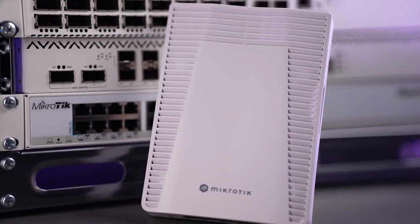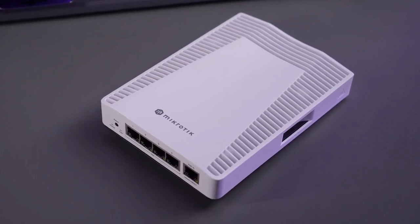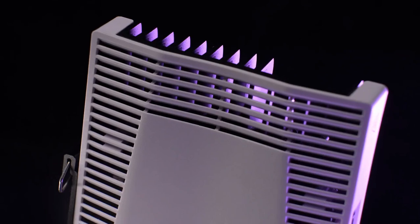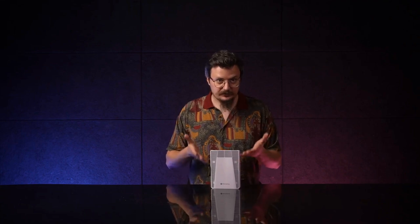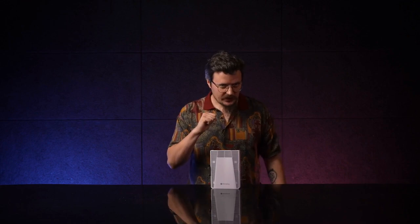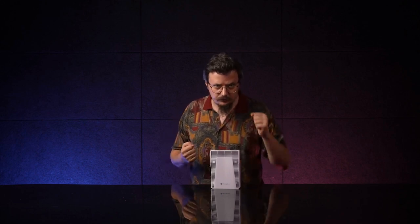I would say the perfect scenario is having one of these compact switches on your desk and another one in your backpack for emergency situations and extra swag points. The price, the size, the durability, and the power definitely allows it. You know you want it. I know I want it. So, let's get it. Here it is, the 10 Gigabit CRS304.